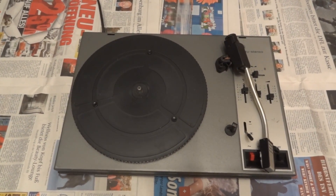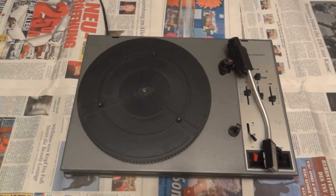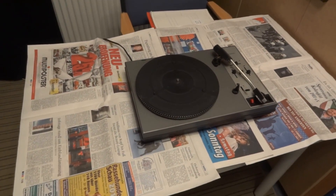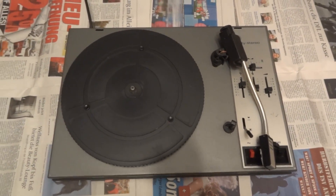Hello there YouTubers and welcome to another equipment autopsy. Today we're doing this not in the workshop, we're doing this in the new place. As you can see I have my dining table covered up with newspapers to protect it so that we can get a bit messy on top of it.